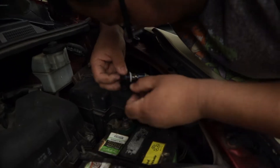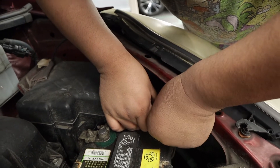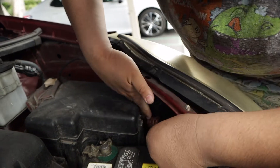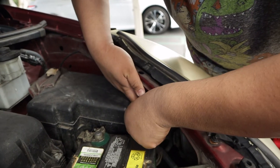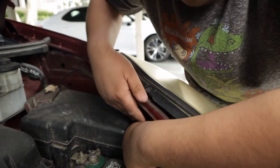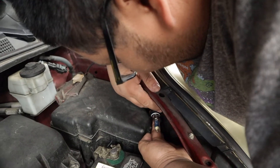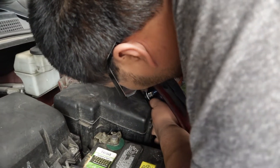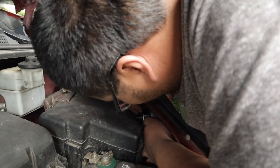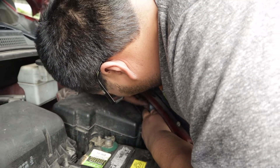Take the new bulb. Since we know we're going to struggle, we're going to clip it in first. The thing you want to be careful of is not to touch the glass, so you don't want to get the oil from your skin on there and burn out the bulb.